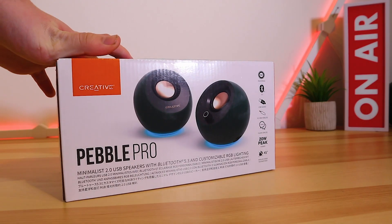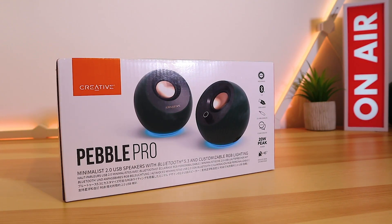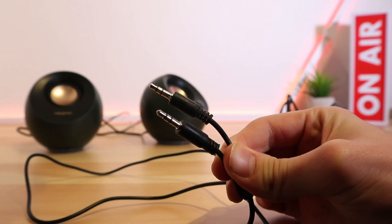Hello everybody and welcome back to Ready Siggy. Today we have the Creative Pebble Pro USB powered speakers. They retail for around 70 to 80 pounds, and as always the link is in the video description below.